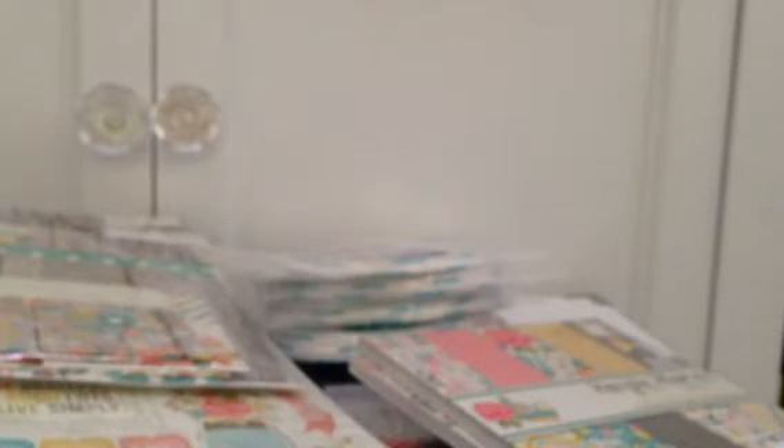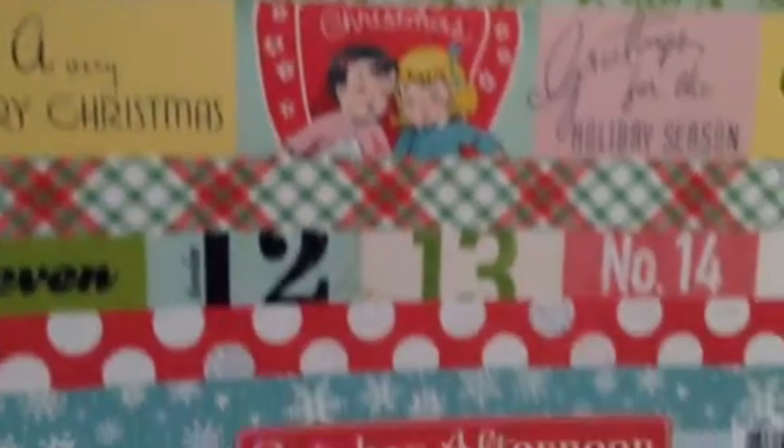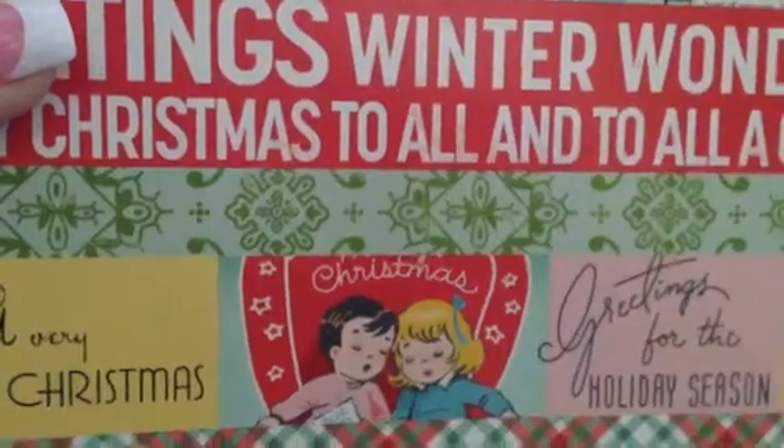And then I ordered from Peachy Cheap a little while ago — it's the October Afternoon Make It Merry 8x8 pad. I think it's older, but I think everyone's probably seen that. And I forget what I paid for this — I think it was like $20 shipped.